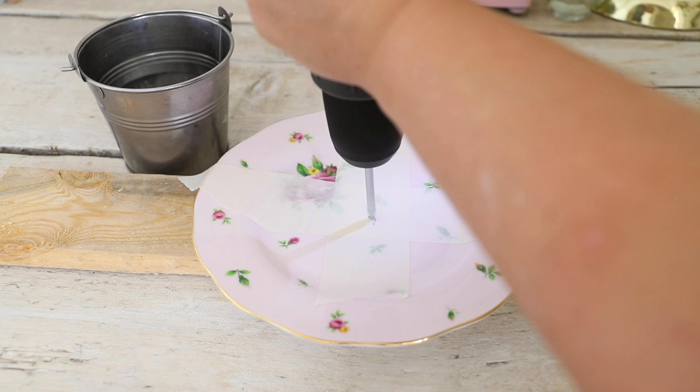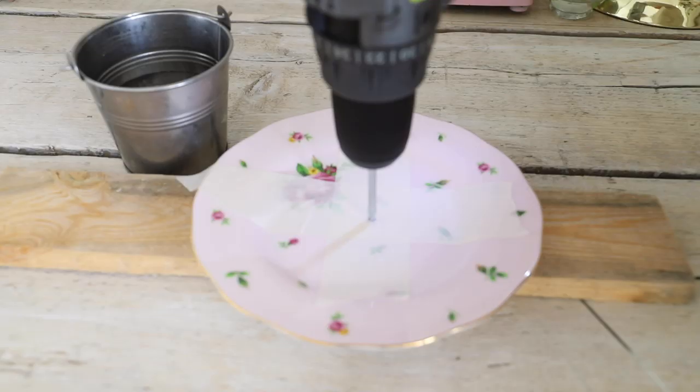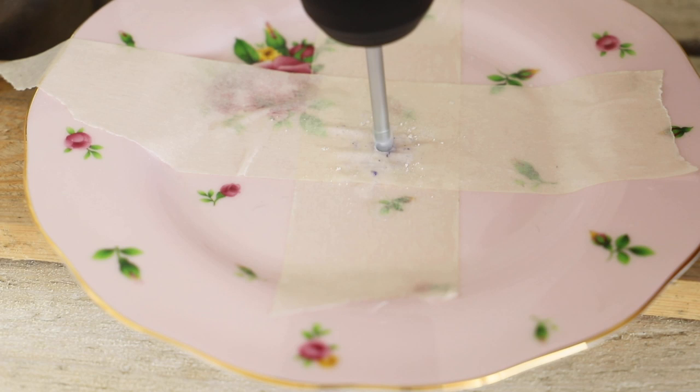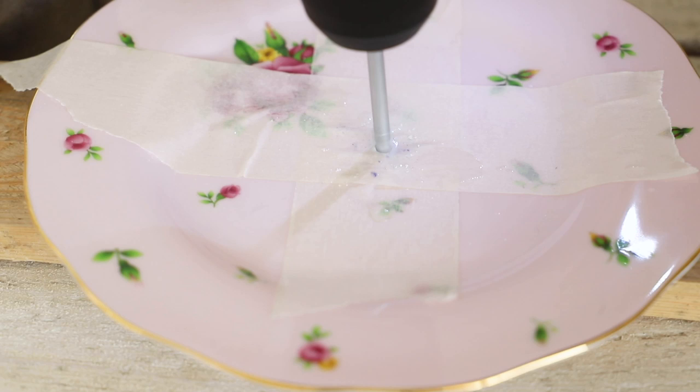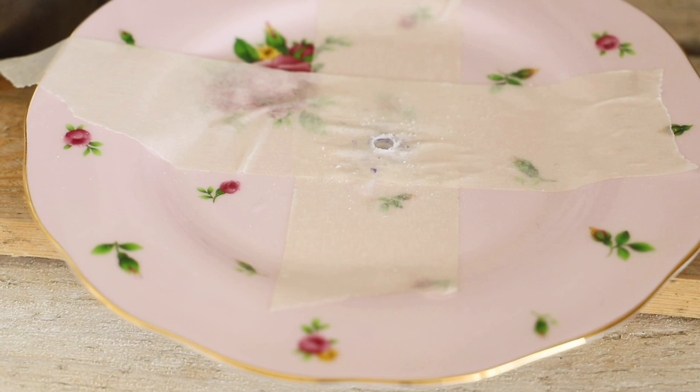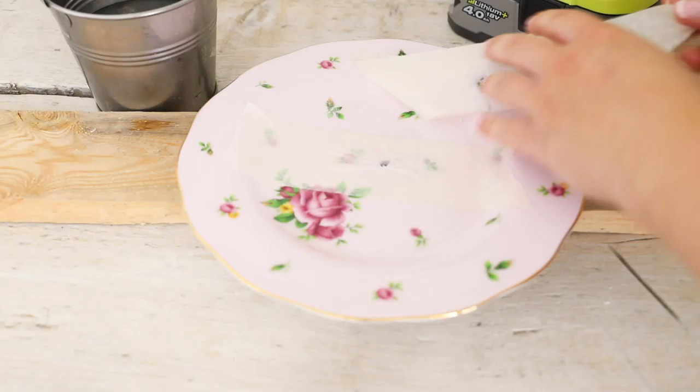When you're drilling ceramic, tile, and glass it gets really really hot. If it gets too hot you can crack your piece, so take your time - this isn't something you want to drill super quick. This plate was quite thick so it took me a bit longer. It took me roughly three to four minutes to get a hole in it. Just be careful at the end because when you get through it can spin off, so just be extra careful. Then peel off your tape and give it a quick clean.